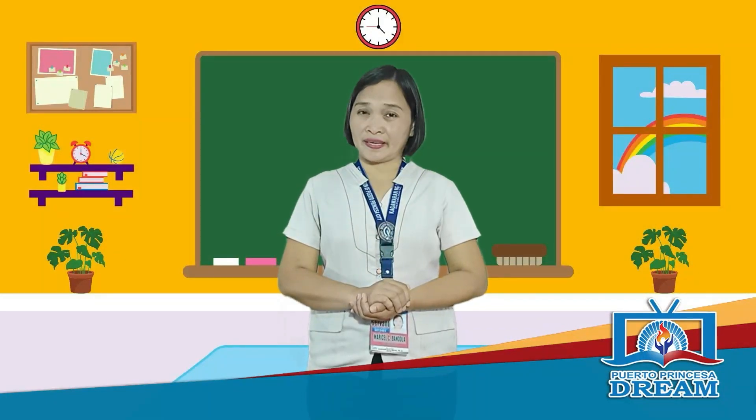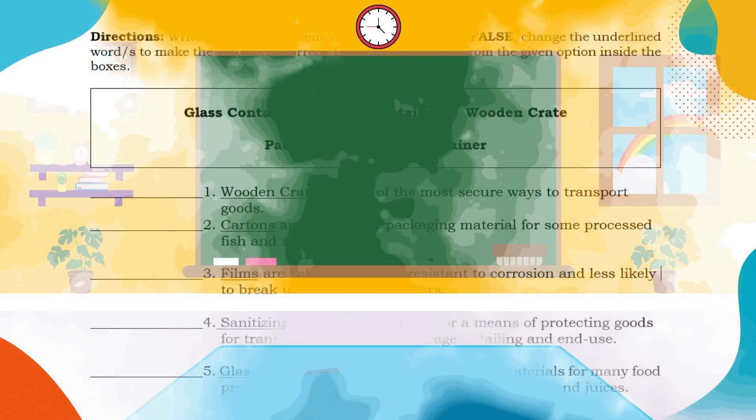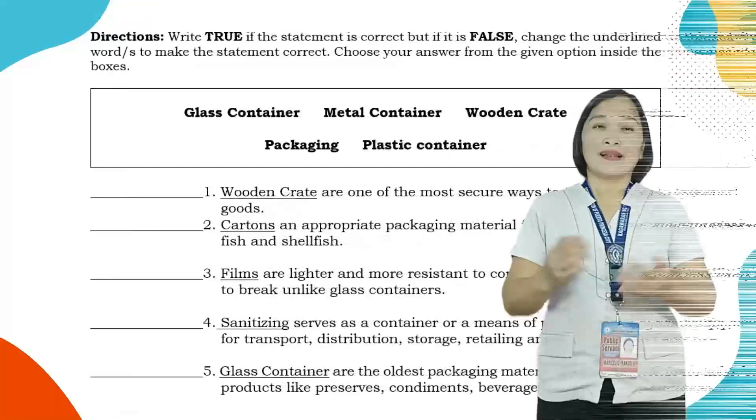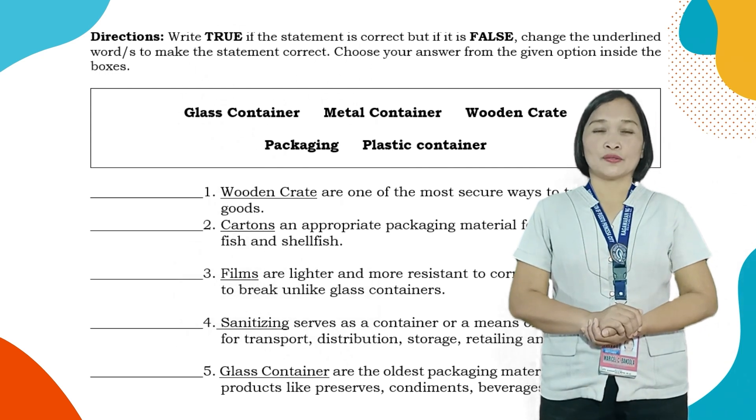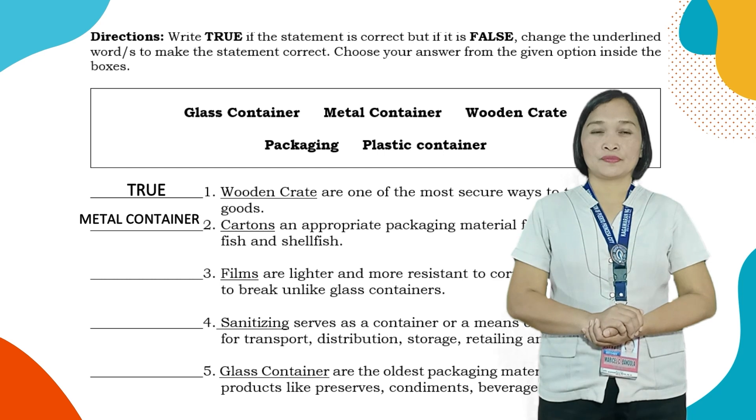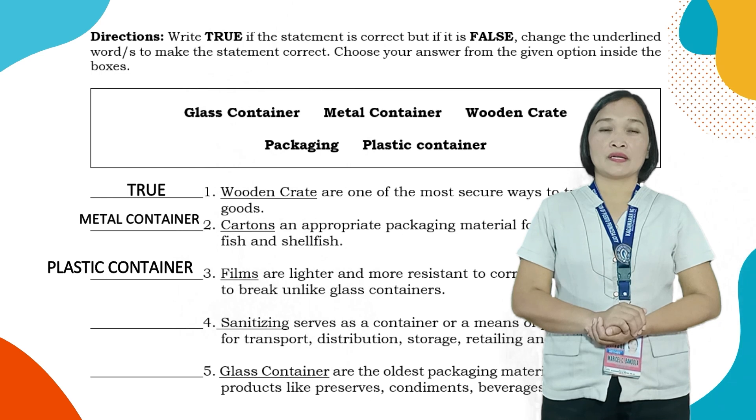Let's try to practice more. Write TRUE if the statement is correct. But if it is false, change the underlined words to make the statement correct. Choose your answer from the given options inside the boxes and write it on your activity notes. You are given 40 seconds. Let's check your answers: Number 1 — True; Number 2 — Metal containers; Number 3 — Plastic containers; Number 4 — Packaging; Number 5 — True.